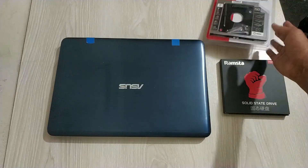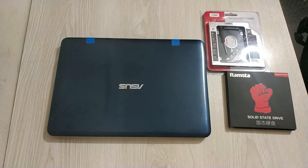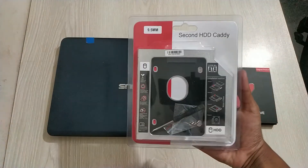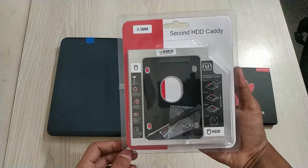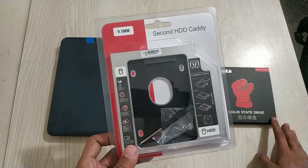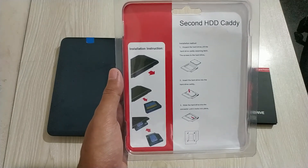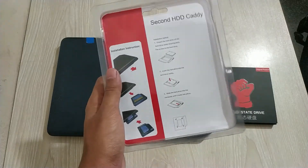For that you will need an HDD Caddy like I've shown here, and my SSD is 128 GB. You need to buy the required space you need for your SSD, and also buy your HDD Caddy by matching your laptop's CD-ROM dimension. My dimension is 9.5mm — make sure you have the right caddy dimension that your laptop requires. You can find it online by searching with your laptop model.